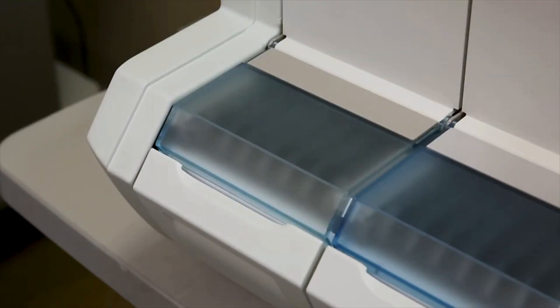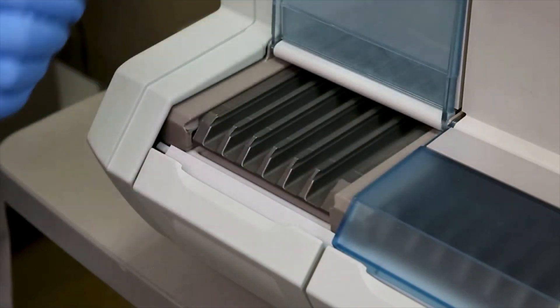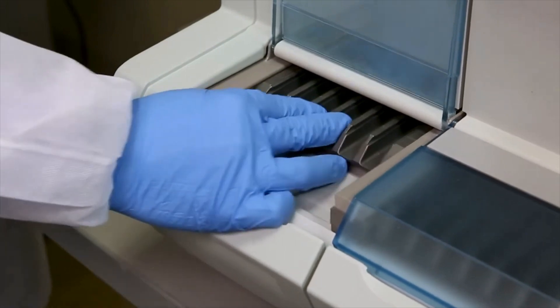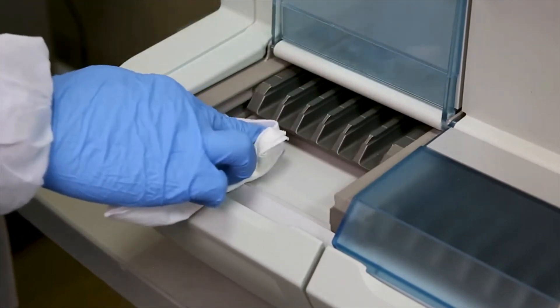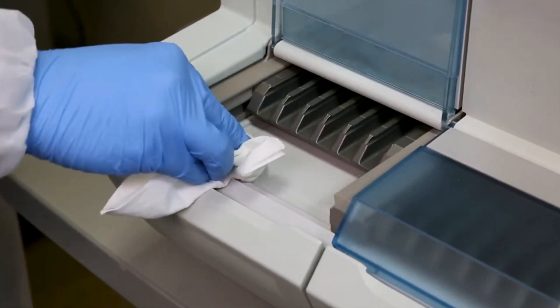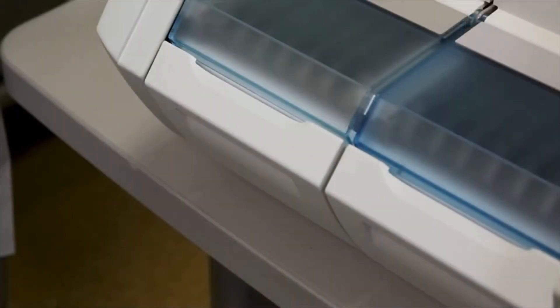Repeat this procedure for the other section. Next, clean the plastic trays. Open the section tray dust cover and push the strip tray into the instrument in order to have access to the plastic tray. Then clean the plastic tray with cleaning and disinfection wipes. Wipe all surfaces thoroughly, ensuring complete wetting, and allow the surface to remain treated for the duration of the contact time as indicated by the manufacturer. Close the section dust cover and repeat this procedure for the other section.